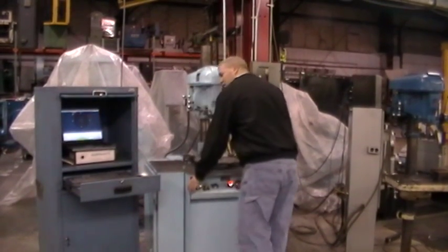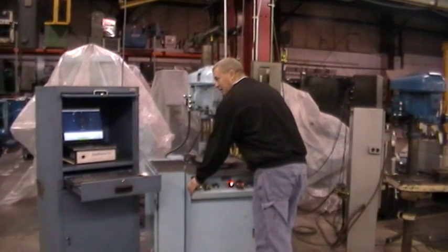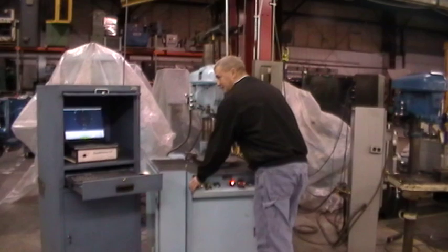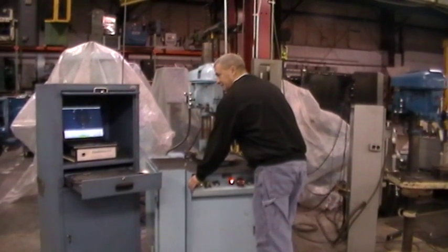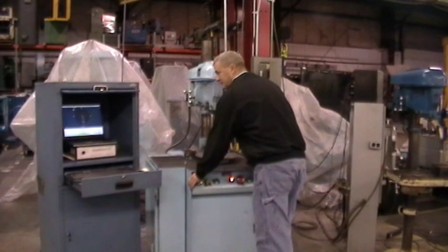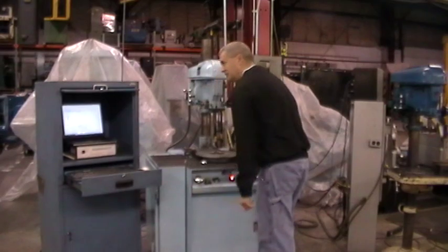I'm going to cycle the balancing machine to take a reference run. The machine's running at 718 RPM. Once the information is collected, it's going to stop and tell me to stop the rotor.